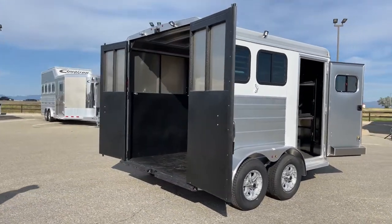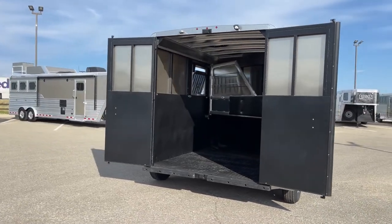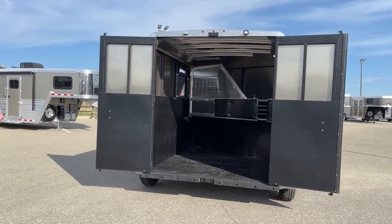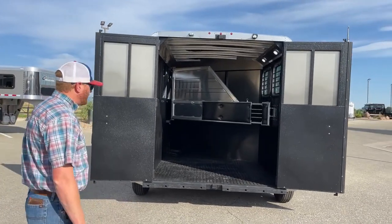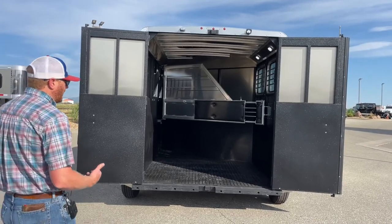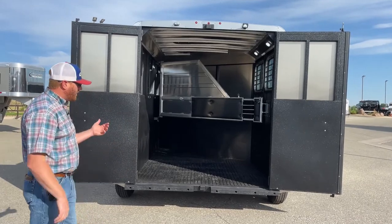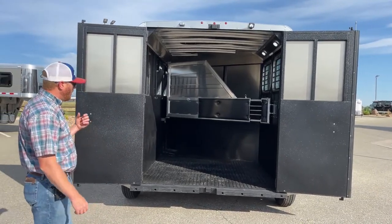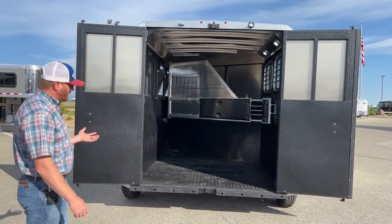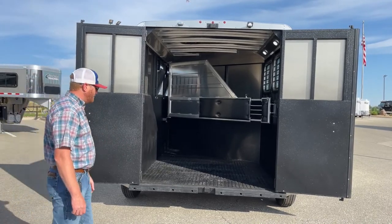At the rear of the trailer, you're going to have dual doors. They're independent. The right-hand door has a weather strip on it to cover up the gap between the two doors. The nice thing about these trailers is if you're wanting to use them for other things — you can haul some livestock in here, or throw a ramp on it and haul a four-wheeler. Those type of things can be done.